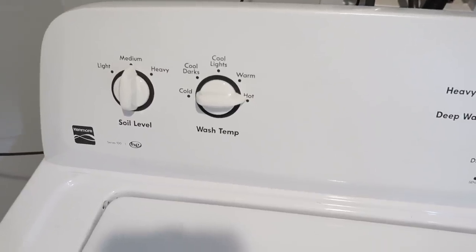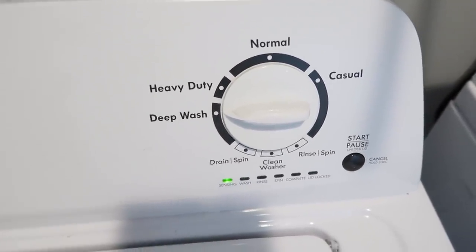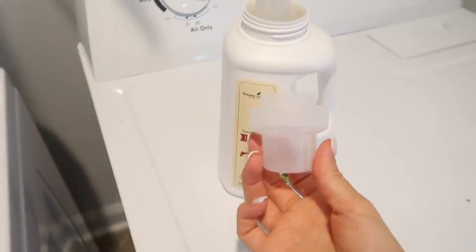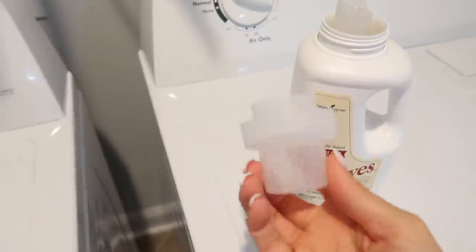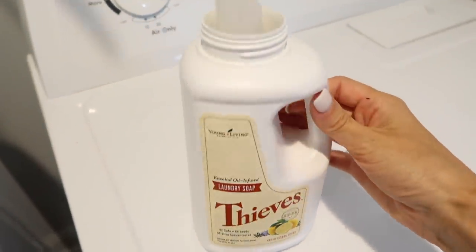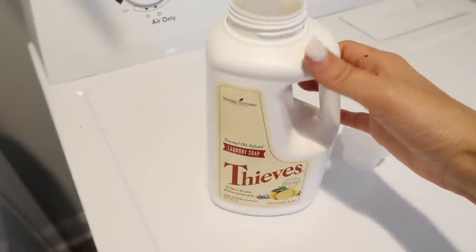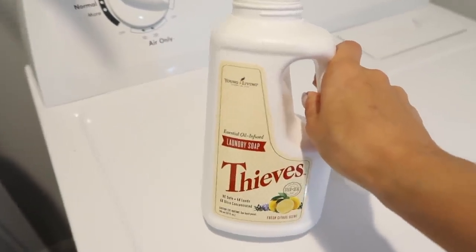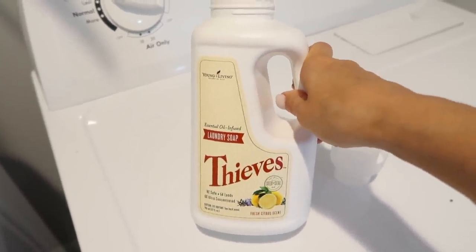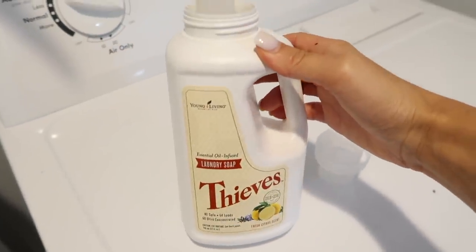I wash all of my bedding and towels on hot to disinfect them, and I put the setting on deep wash because that adds more water. The laundry soap I use is the Thieves laundry soap by Young Living. It's super concentrated, so you only need to fill the cup halfway for a large load. It has a light smell from essential oils, it's 100% non-toxic, and it does a great job. I don't use fabric softener or dryer sheets — those have a lot of chemicals and artificial fragrance that can disrupt hormones. I don't need them because my laundry always comes out super soft just using this.